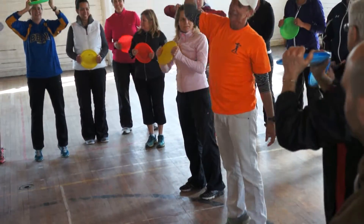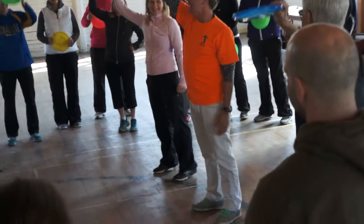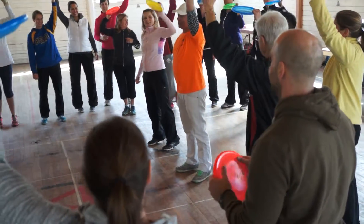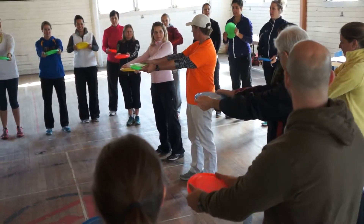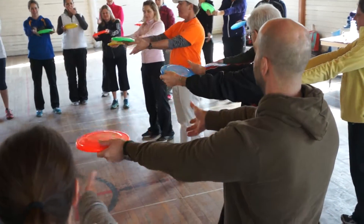And you can do one hand at a time. Having fun at Phys Ed is going to keep those kids in Phys Ed, am I right? So laughing about it is going to do it. Hold the frisbees out, take one hand off. This is called a hot potato — jumping back and forth like this.